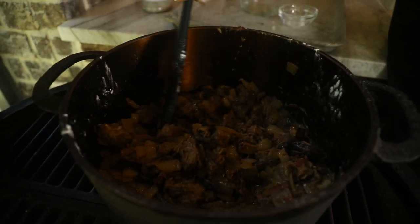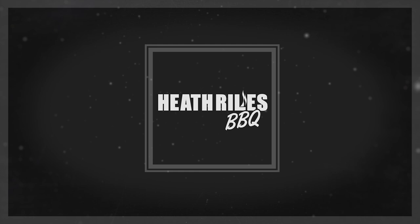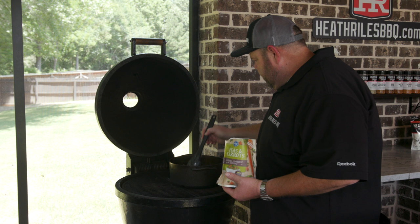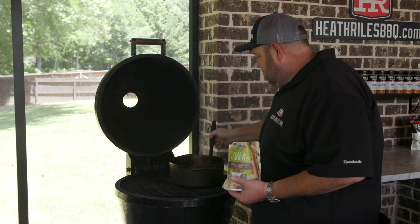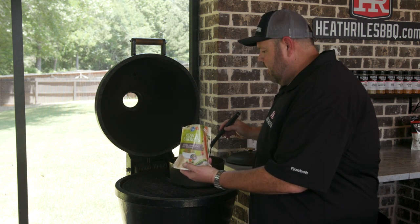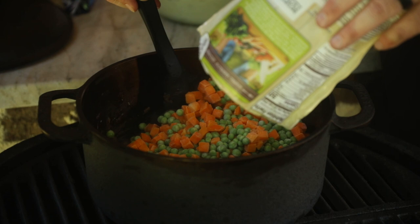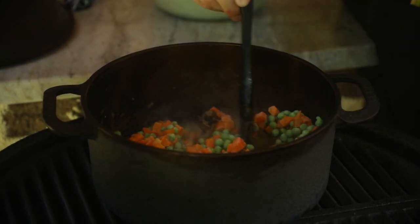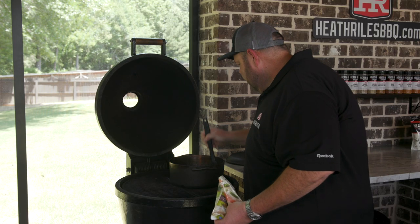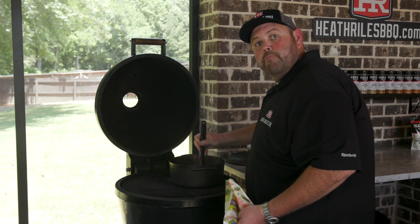I'm going to go ahead and throw in a little bit more seasoning — I tasted this a while ago and it needed a little more salt and pepper. Our brisket, mushrooms, and onions have made a perfect gravy consistency, which is what we're looking for. I've got a 12-ounce bag of frozen peas and carrots I'm going to mix in here. Remember, you want to keep them frozen to the very end — they don't need much, they can steam on their own. Just get them stirred around and incorporated into everything, then we'll get ready to top it with mashed potatoes and cheese.